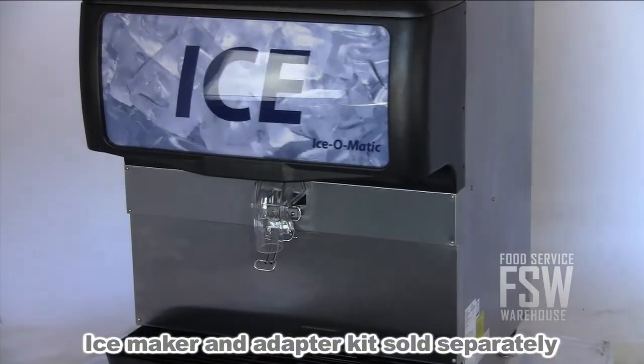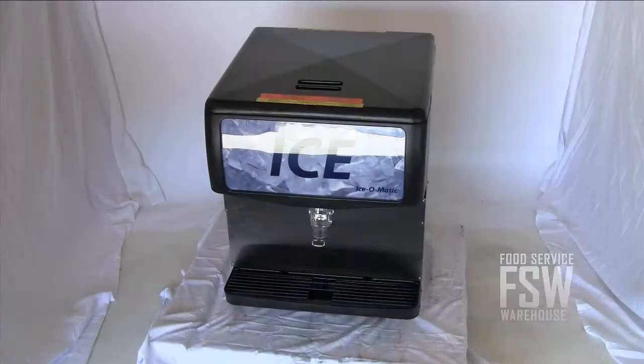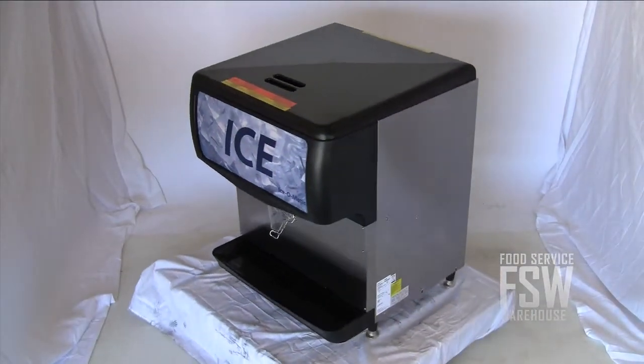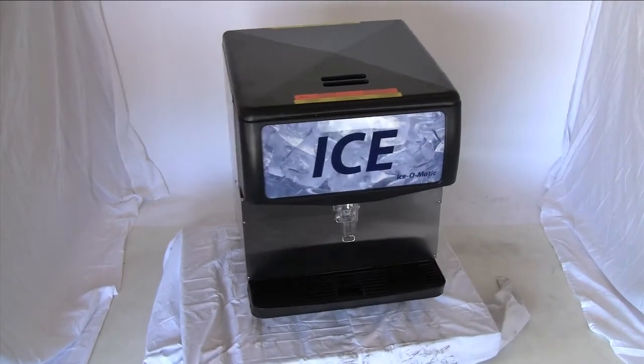To get started you'll need a compatible ice maker and adapter kit on top of this dispenser. The IOD-200 200 pound countertop ice dispenser offers several big benefits in a compact countertop unit for your hotel or restaurant.